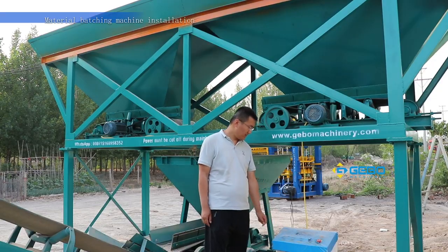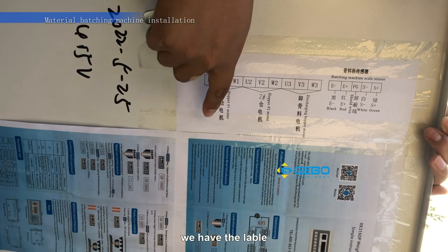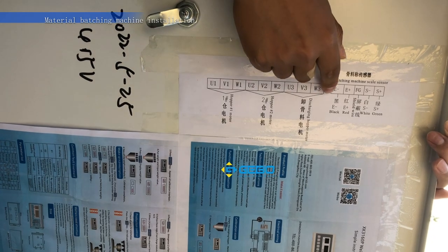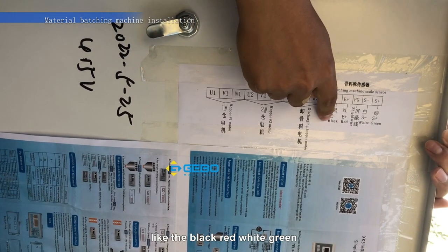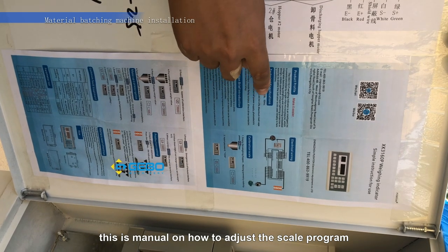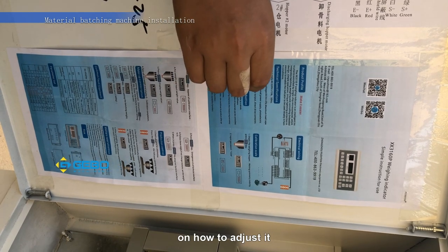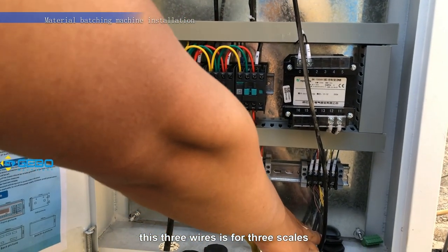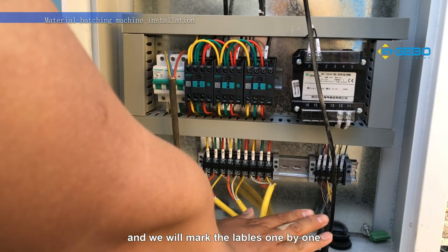Let me show you the inside of the control box. This is a wire connection diagram showing how to connect everything. This is for the handle. These are the three wires for the three screws. These three wires are for the motors, and we will mark the labels one by one.